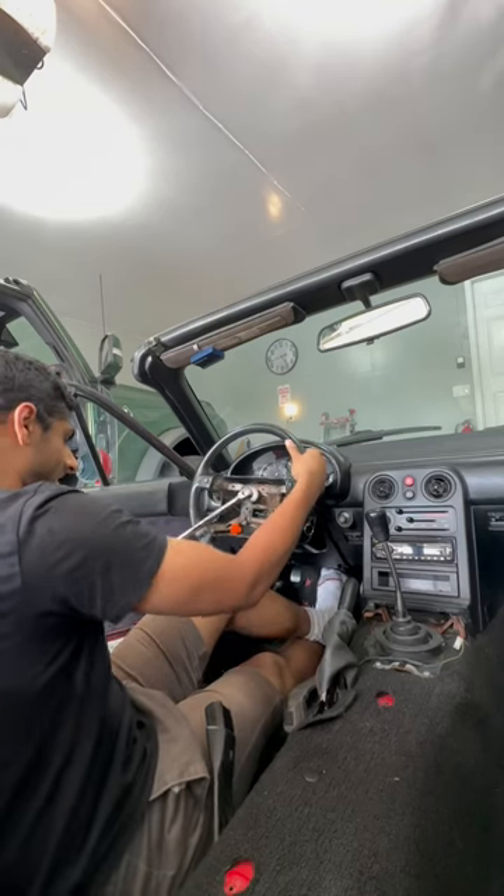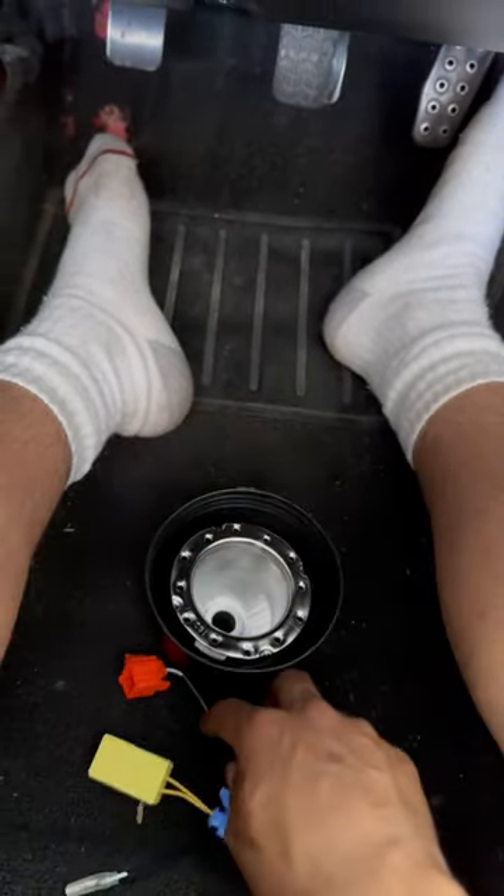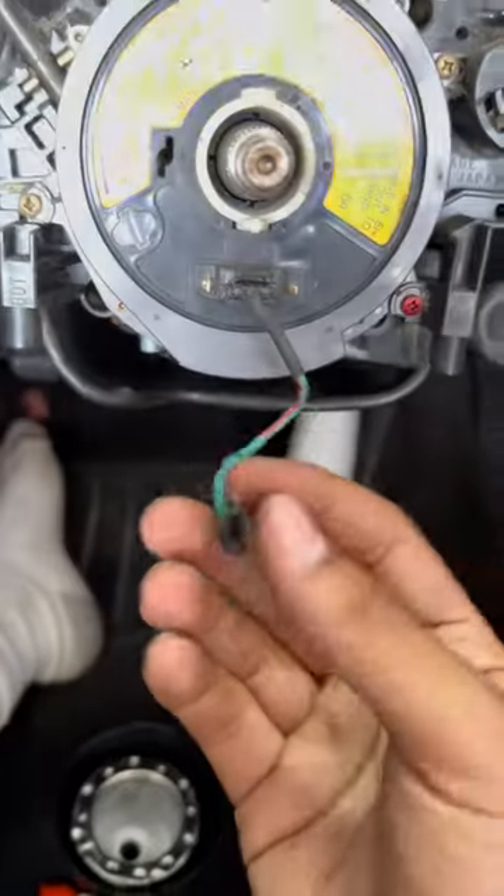Hold the steering wheel straight. This quick release kit came with all of the retainers and everything, which I can't use because I have nothing to plug them into.